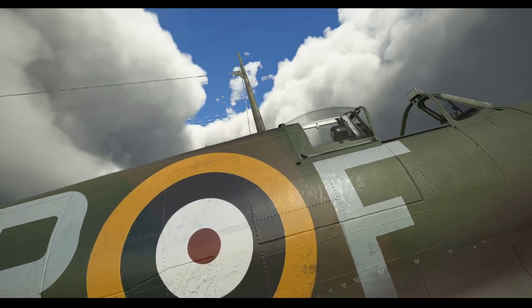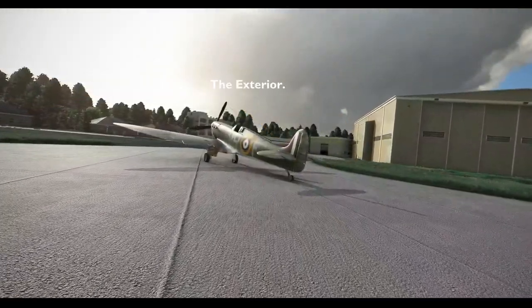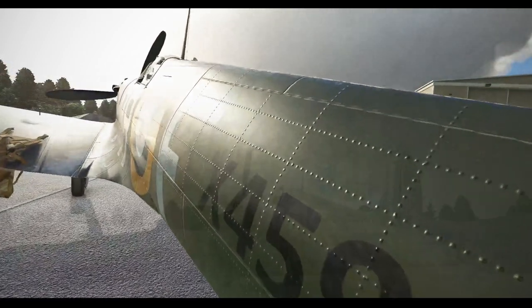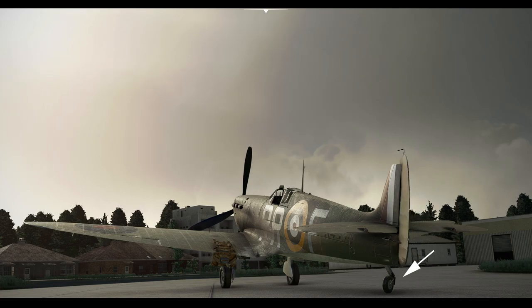We'll begin with the exterior. Spitfires are tail draggers — that is, they have a three-point stance with a tailwheel. This type of airframe is notorious for handling issues on the ground when taxiing and taking off especially. So the first major feature we should look at is the fully castering tailwheel. This kind of tailwheel works rather like the wheels on a shopping trolley, and has no connection with the rudder and cannot be steered. The Spitfire employs differential braking to turn, so a castering tailwheel is essential.